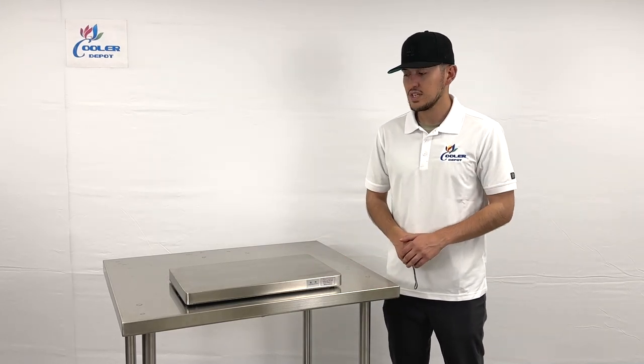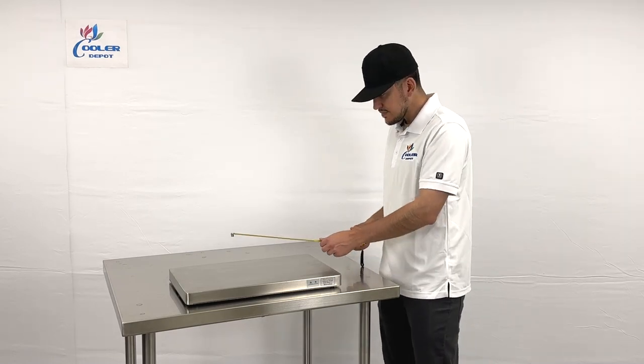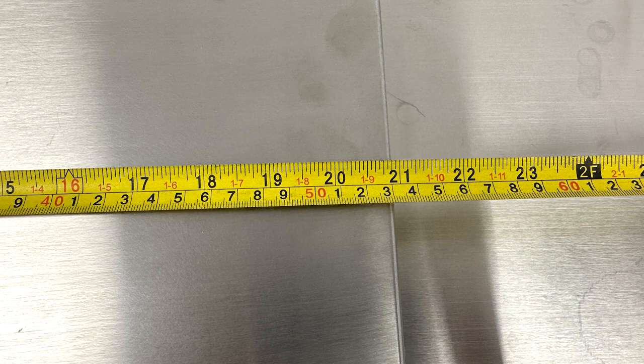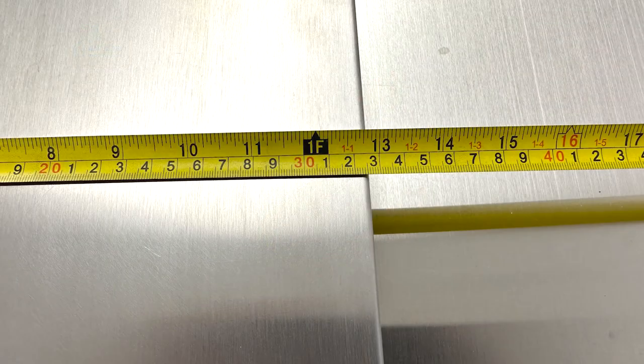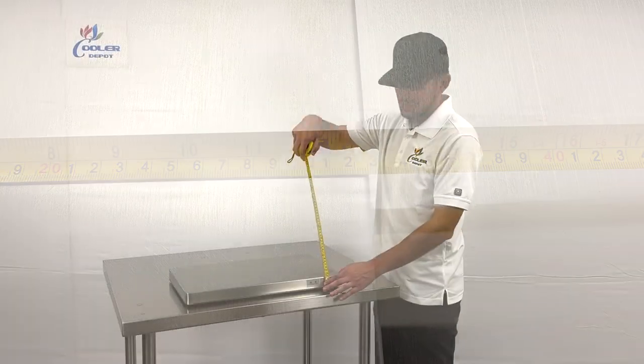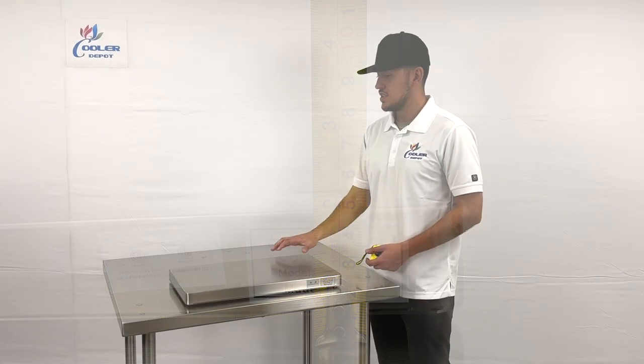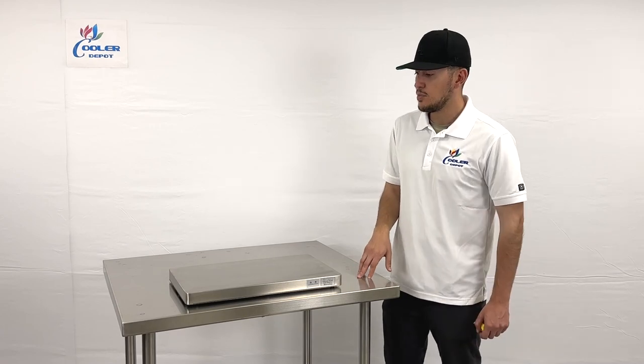I want to go ahead and measure this plate for you. Across here you're looking at a total of 21 inches left to right, 13 inches top to bottom, and an overall height of 2 inches.